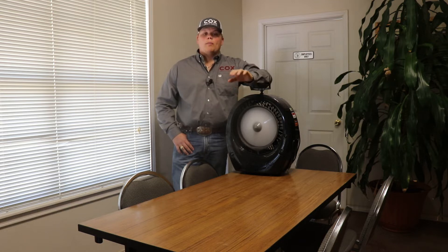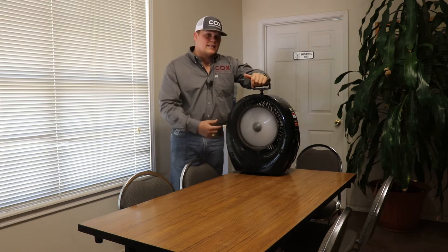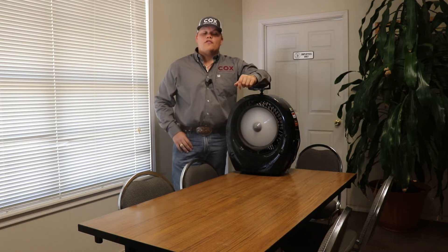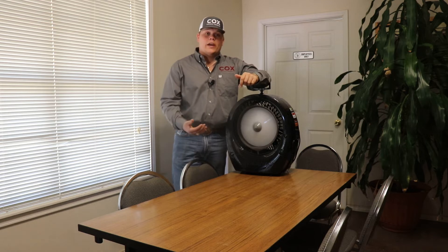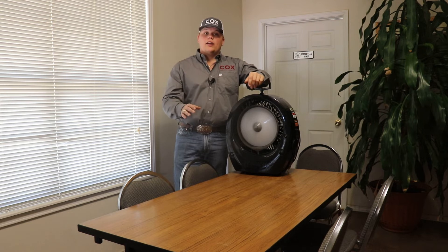Just to talk to you a little bit about the basic design of the fan. On the front you can see this white disc. The white disc is spinning at 3,500 RPMs and what it's doing is allowing the mist to be a lot finer so that way it doesn't wet down the surrounding areas.